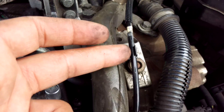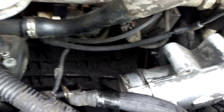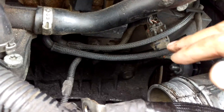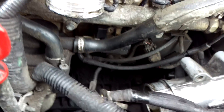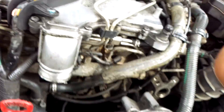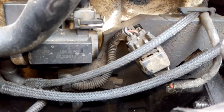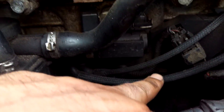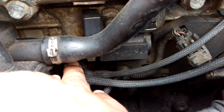So with the pipe coming from the vacuum pump to the T-piece, the other part of the T — this is on a Euro 3 D5 — goes to the boost solenoid, just here. There's the boost solenoid, and I've done videos where I take this apart. The vacuum line from the T-piece supplies vacuum into the boost solenoid.